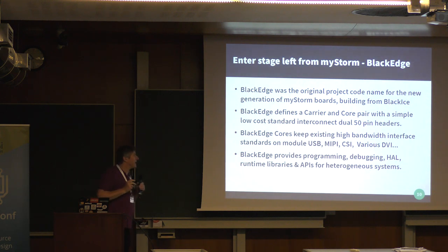The idea is we keep all the high-speed interfaces — MIPI, CSI, USB, USB 3, digital video type standards — on the small boards where the high-density stuff is, so signals travel short distances. The lower-speed stuff going out to PMOD-type peripherals we take through a standard set of connectors. We'll also standardize the tools we're producing to program, debug, and handle runtime.